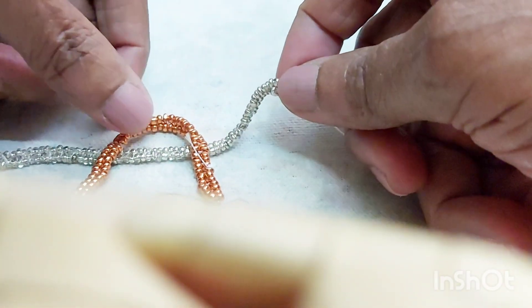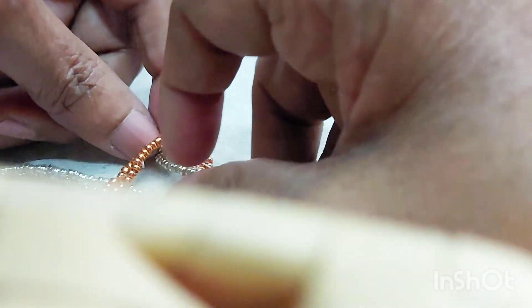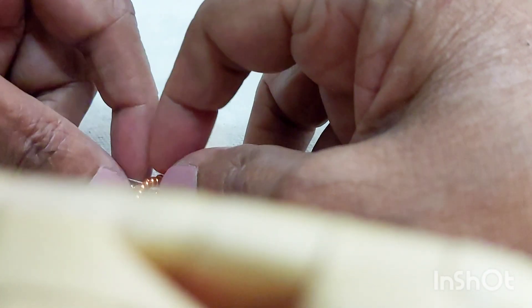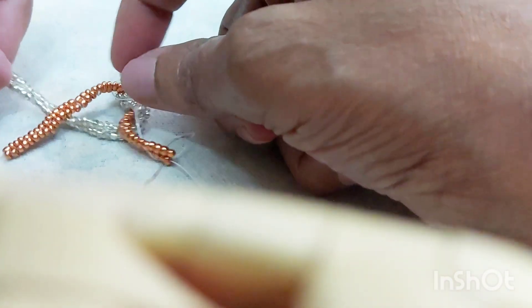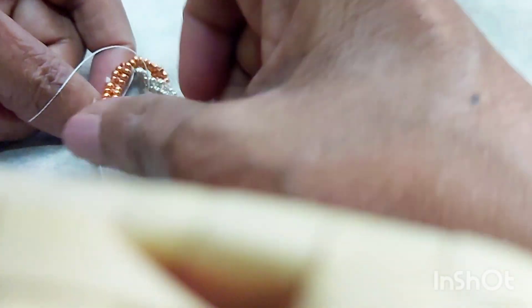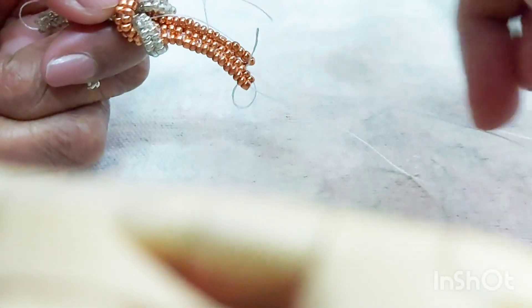All that you need to do is push this in from the side — this one from this side and that one from the other side. Then pull these two together.